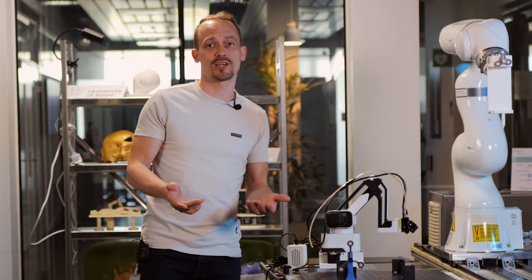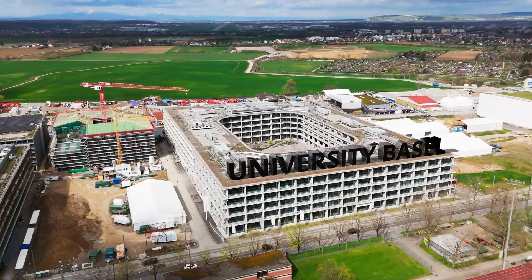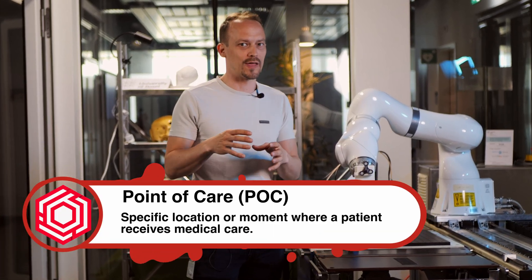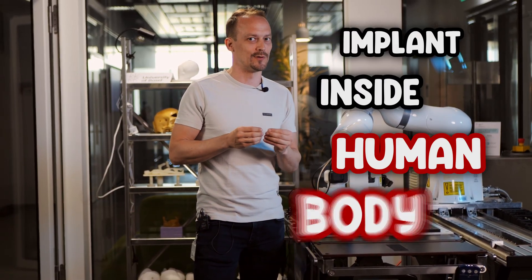You might think combining 3D printing and robotics was already done, right? I mean, fair enough, you can buy setups like those commercially now. But as you might have already recognized, we are again at the University of Basel in the Department of Biomedical Engineering. As some of you might remember, we already 3D print implants at the point of care. But this project actually takes it a step further — we want to produce an implant inside of the human body.